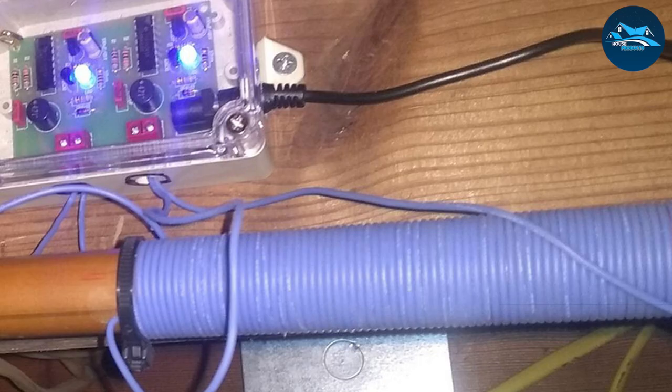That's a wrap for today's deep dive into the world of electronic water descalers. We hope this video helped you find the perfect solution for your hard water problems.